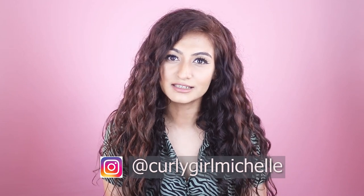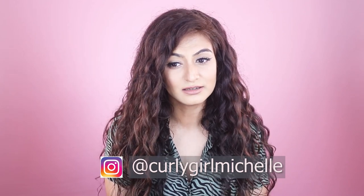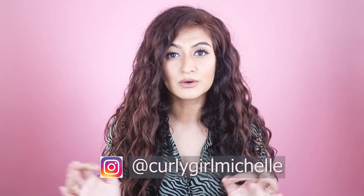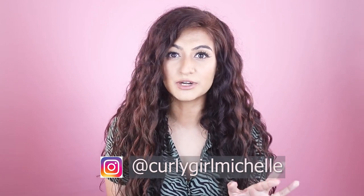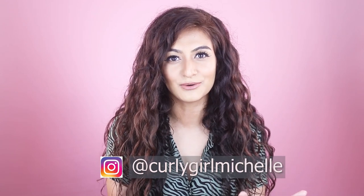Today we're talking about curly hair, the curly girl method, the do's and the don'ts, which include a very close look at the ingredients. I'm going to be breaking down everything you need to know if you have curly hair.